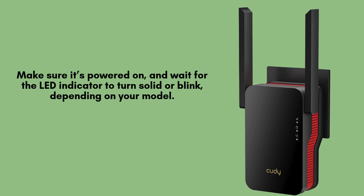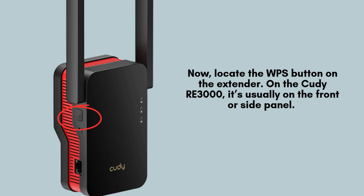Wait patiently for the LED indicator to stabilize, either turning solid or blinking depending on your model, signaling it's ready for the setup process. Next, find the WPS button on your QDRE 3000 extender, typically located on the front or side panel for easy access.